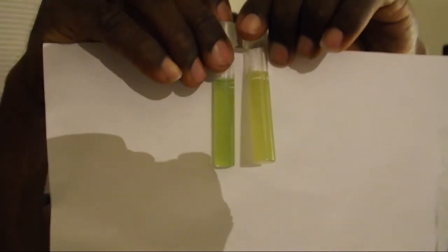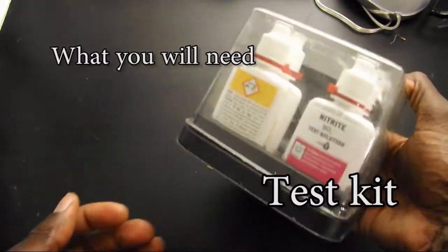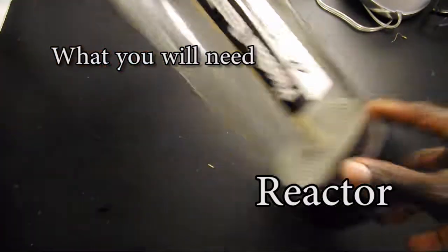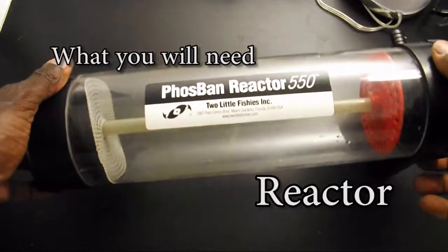Let's get into a few things that you're gonna need for this build. You're gonna need a test kit, and that's for testing your levels before and after you add the bioball reactor. A reactor of some sort — this is just my fluidized bed reactor I'm using.